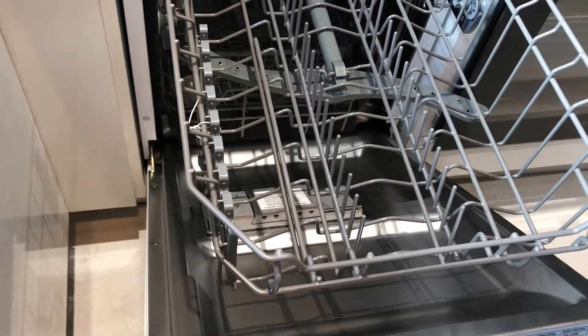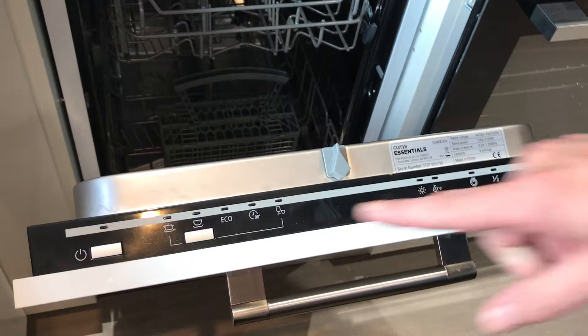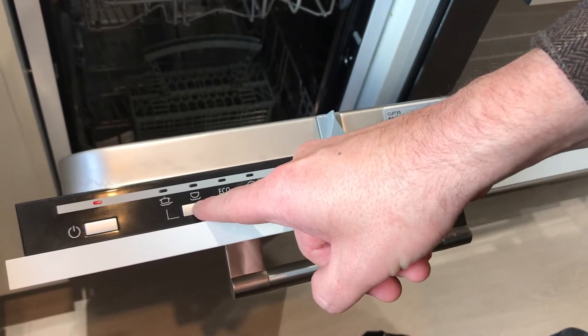You'll fill the trays here with your cutlery. In terms of the settings, you have the various settings here, so make sure it's on and use the button here to go through the various selections.